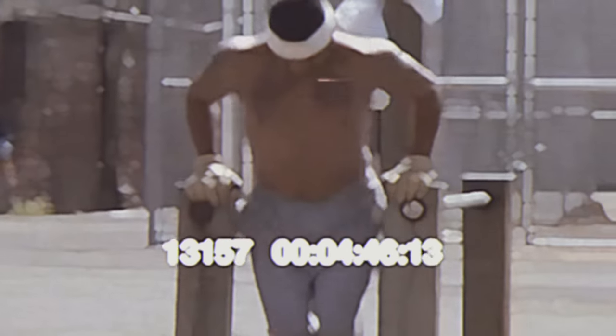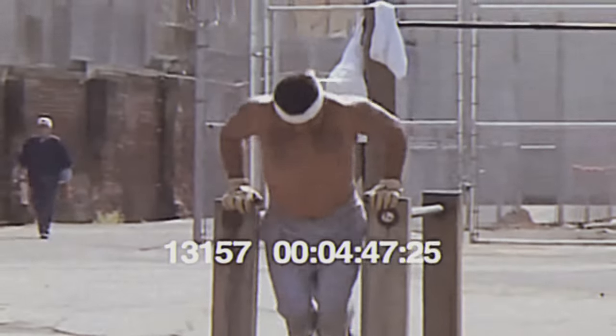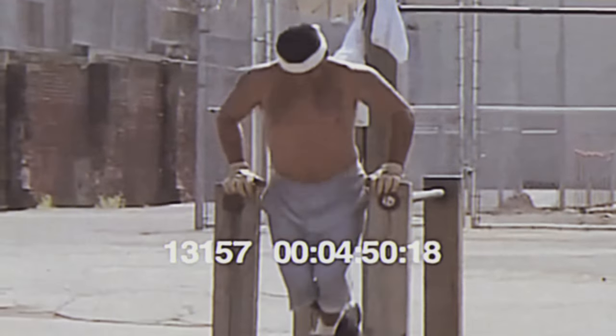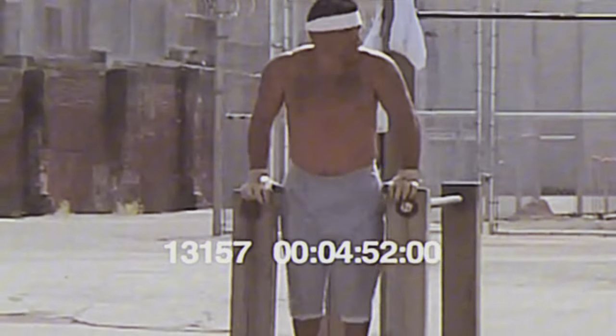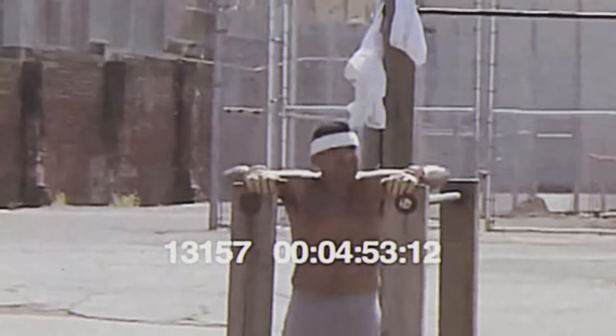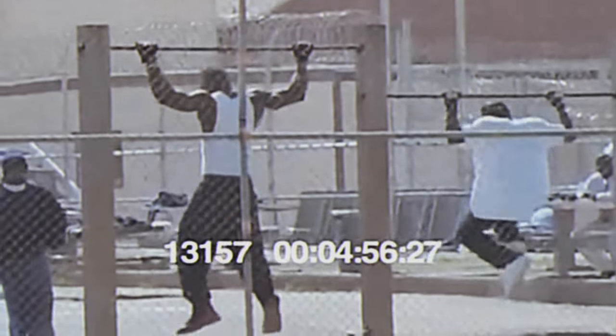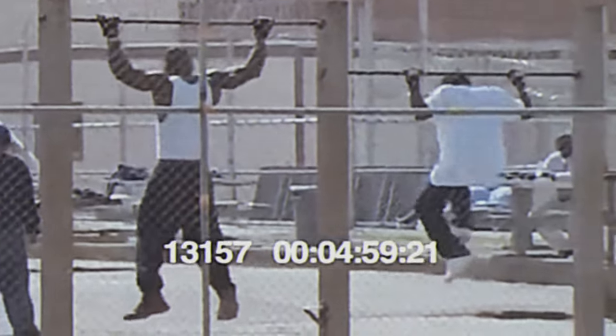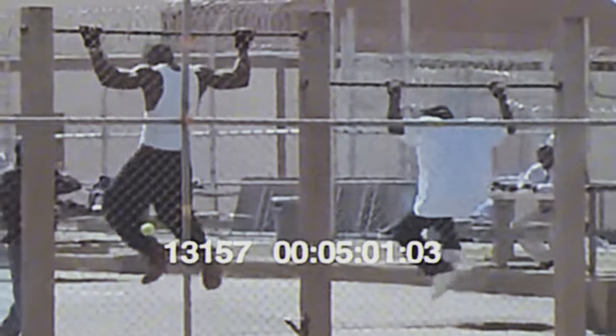In the confined spaces of prison cells and yards, inmates have long turned to calisthenics to maintain their physical fitness and mental resilience. With limited access to gym equipment, they rely on bodyweight exercises to build strength, endurance, and agility. Among these exercises, one stands out for its intensity and effectiveness: the burpee.